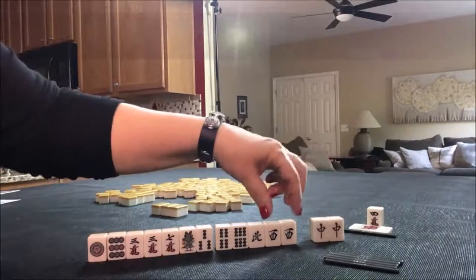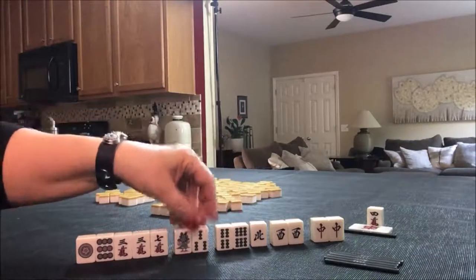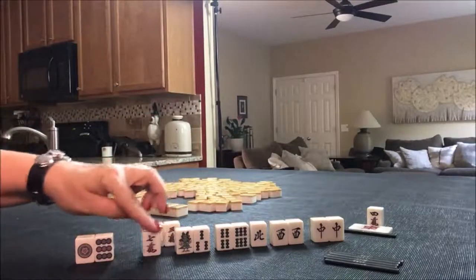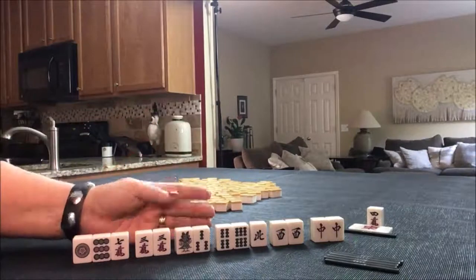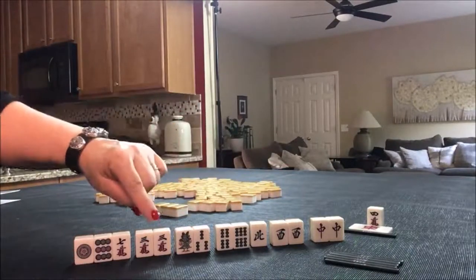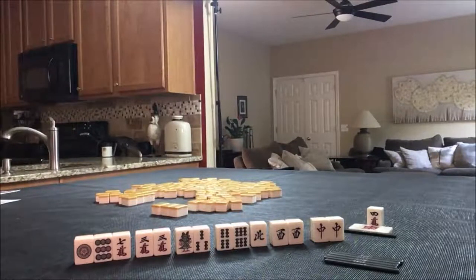Dragon Pon of West. Now we're east and it's east round, so we wouldn't get score for that. But we also have a potential Chi here and here. Even though these are both closed waits, we have 1, 2, 3, 4 blocks. I think what I would do is hold this pair for as long as possible because if we pair up, we could play All Pon, which is called Toi Toi. I would discard these first, focus on Honitsu, Pair Up, focus on All Pon — one or the other. So this would be Honitsu Dragon Pon, which would be a 3 Han hand.